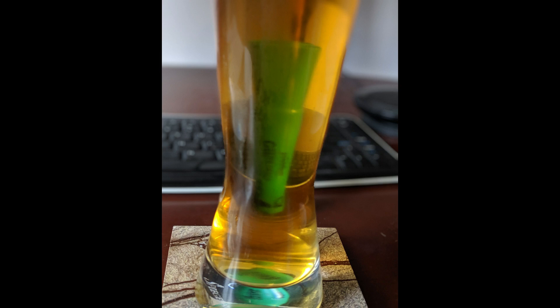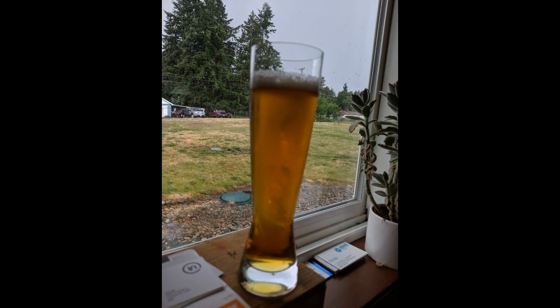The first photo here is of the pilsner a couple of days after the gelatin was added. You can see how clear it is by the highlighter behind it. Here's the same beer on the back window ledge, just for a different perspective.